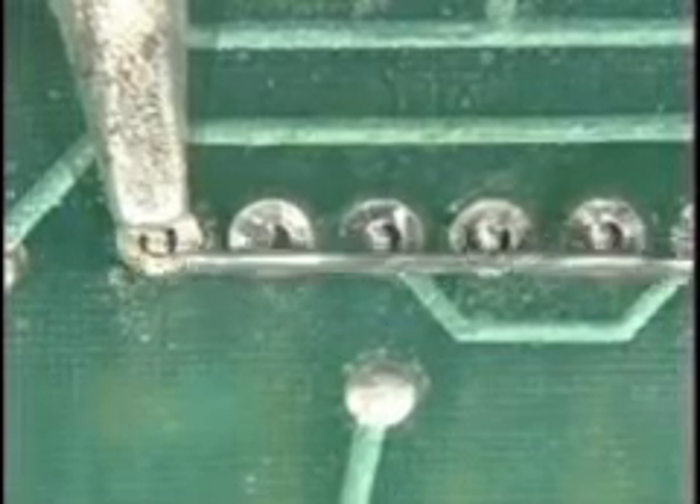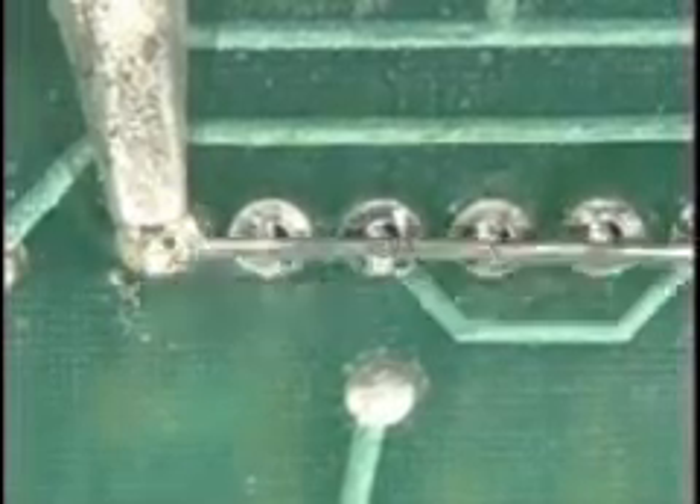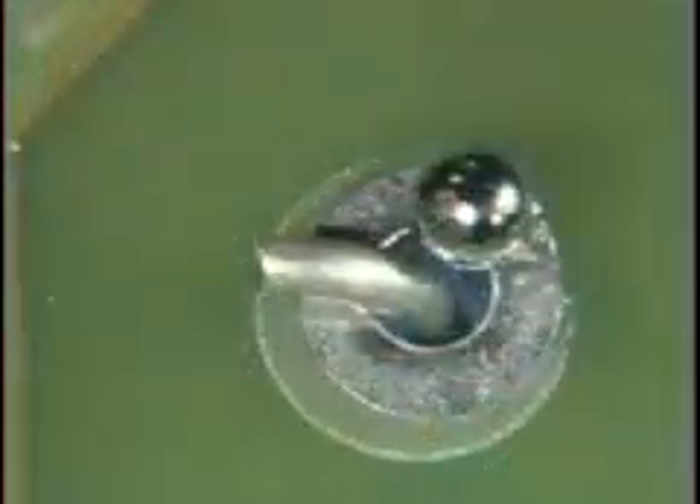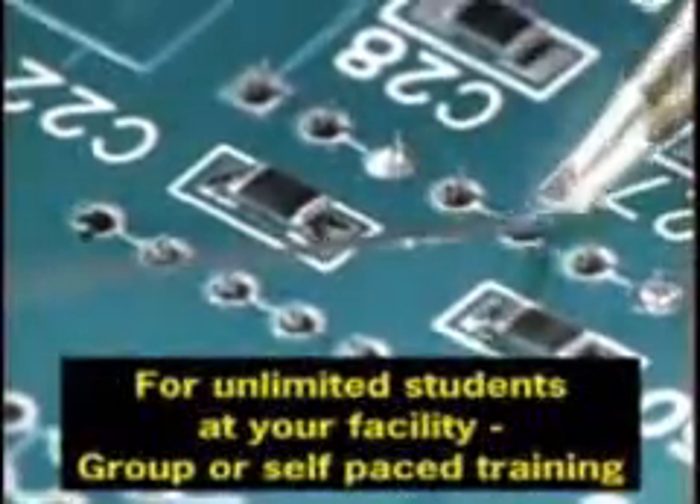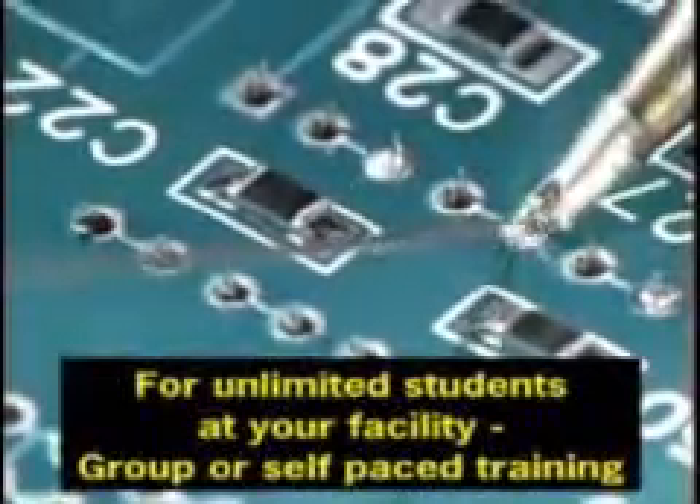Sin number one: excessive pressure. Many operators, when confronted by a difficult connection, feel the need to press down in order to transfer more heat to complete the connection. But pressing harder doesn't make the connection heat up any faster. In fact, it has nothing to do with how quickly the heat transfers from the soldering iron to the connection.